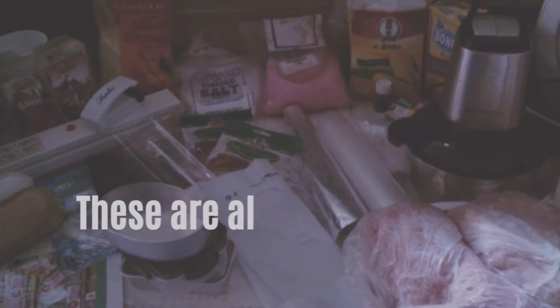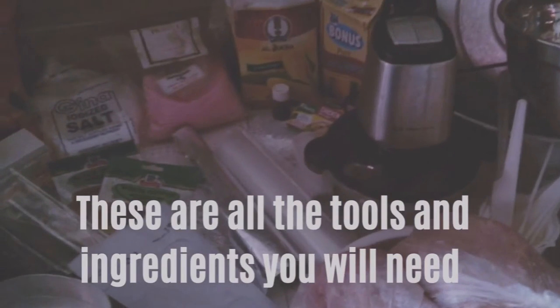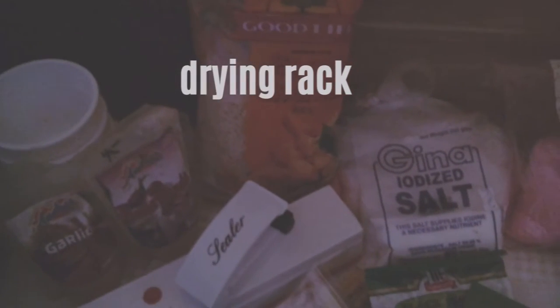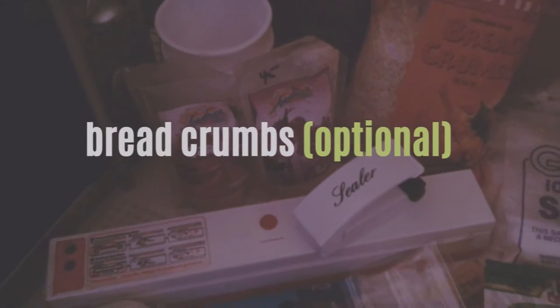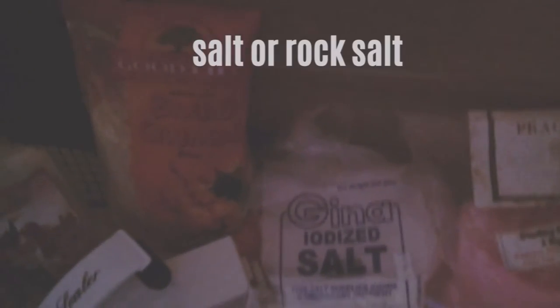Hello, this is William and Grace, and these are all the tools and ingredients you are going to need for a 50,000 peso business. We're going to need some bread crumbs, garlic and onion powder, a sealer, sugar, stickers, gloves, bags, and salt.